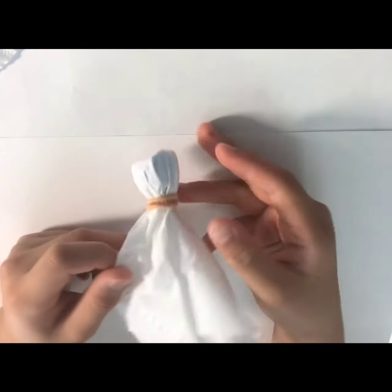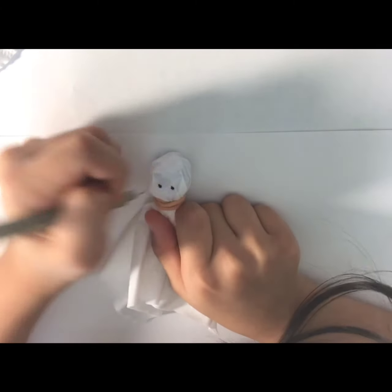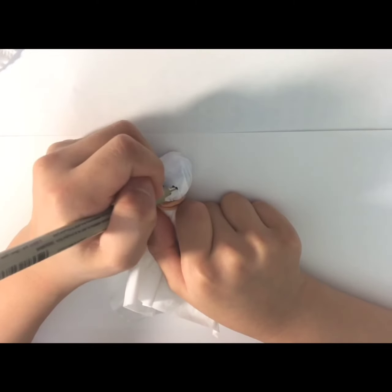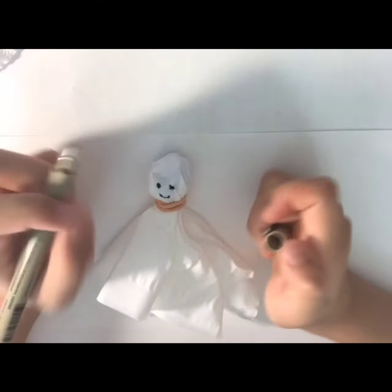Now you have your ghost, but it doesn't have a face yet. Use your marker or pen and draw two dots for the eyes. Because I want to make a smiley ghost, I'm going to make a smile — but you can do whatever you want.